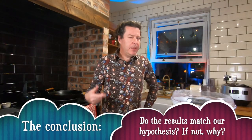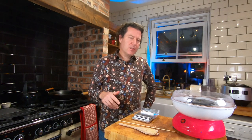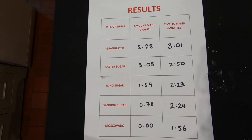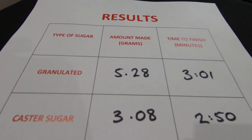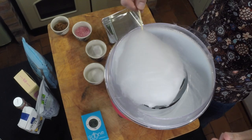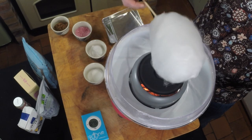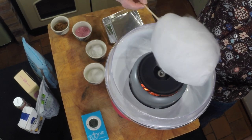What have we learned? I personally wouldn't call any of the last three candy floss - for me, candy floss was the first two. While the others may have been quick, there was a lot of waste. Between the first two, granulated and caster sugar both took about three minutes, but granulated sugar made five and a quarter grams of candy floss whereas caster sugar only made three. Maybe that's because these machines are engineered to be just the perfect temperature to melt granulated sugar and spin the syrup into the best candy floss.